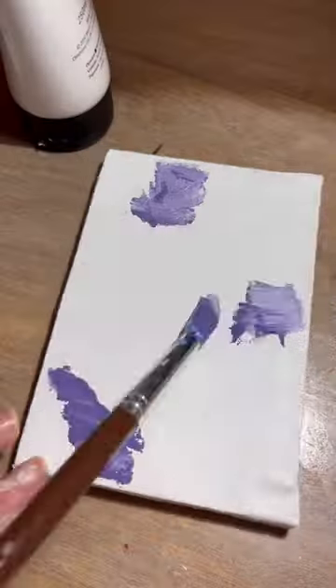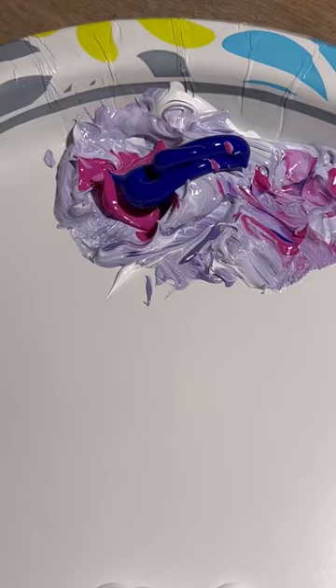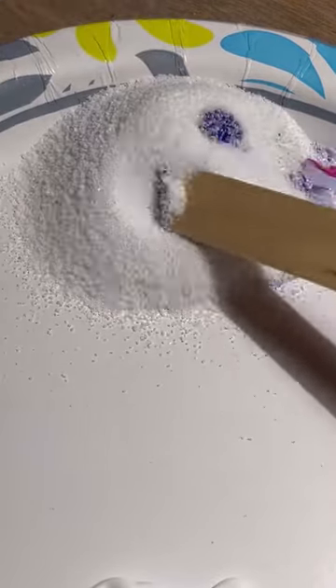The very first thing I did was lay down a quick background. After that I began to mix the sand and the paint, which was definitely my favorite part of the process — it was so satisfying.